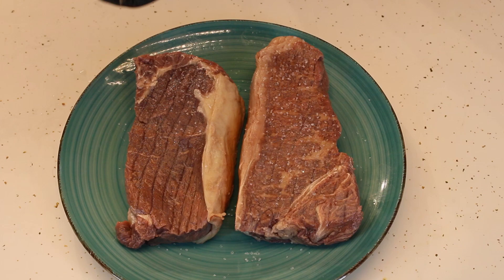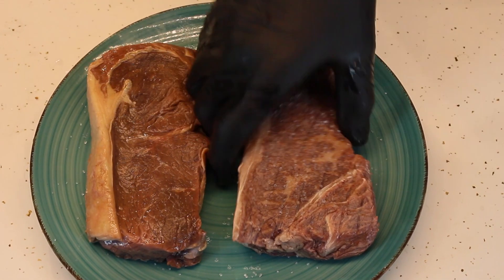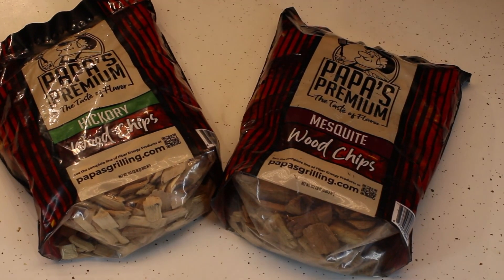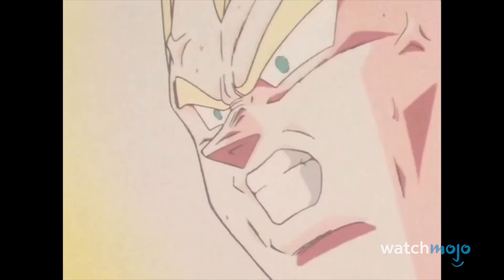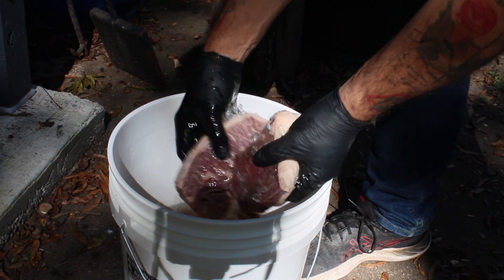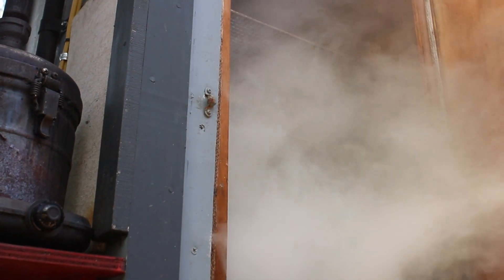But before we do that, we need our smoking chips. So today, we will be smoking these steaks with a mix of hickory and mesquite chips for that more intense smoky flavor. So after a quick brine, these steaks go into the cold smoker for two hours.